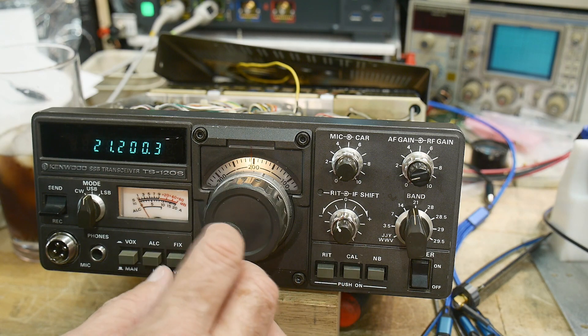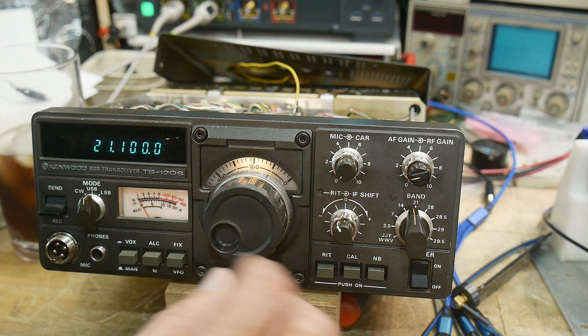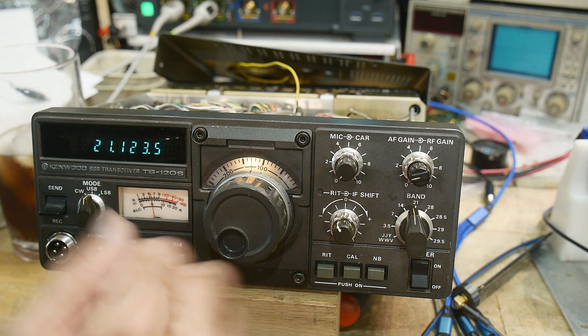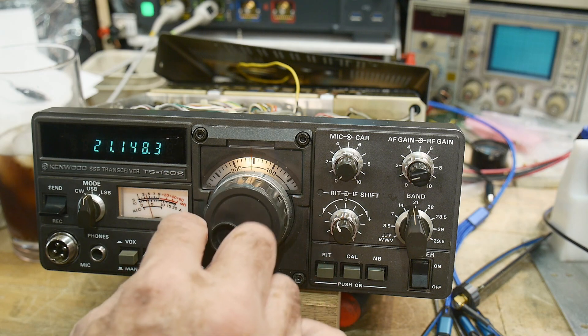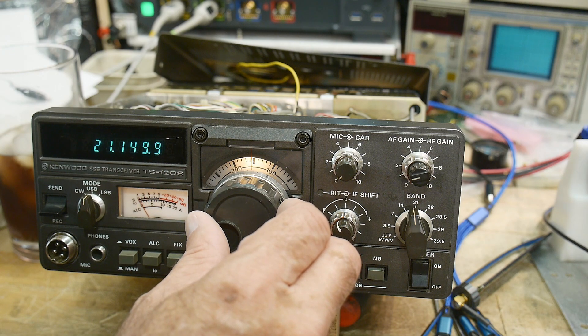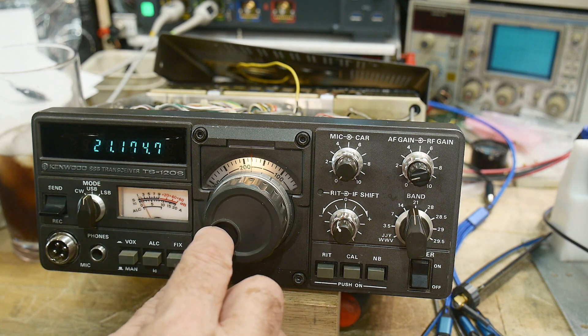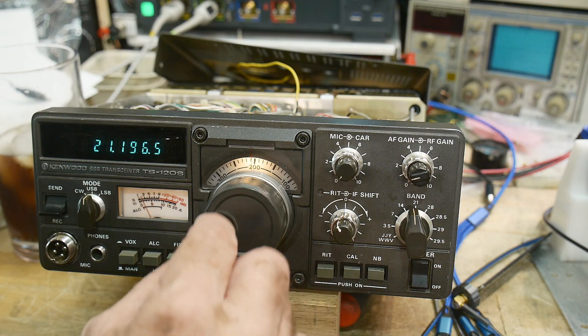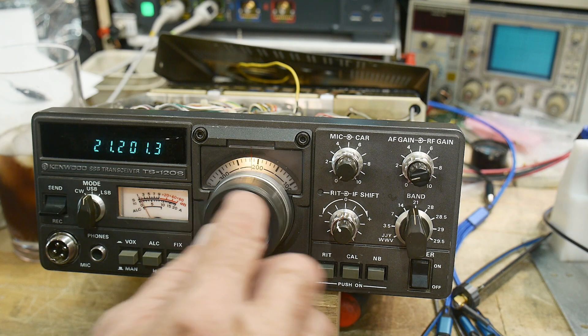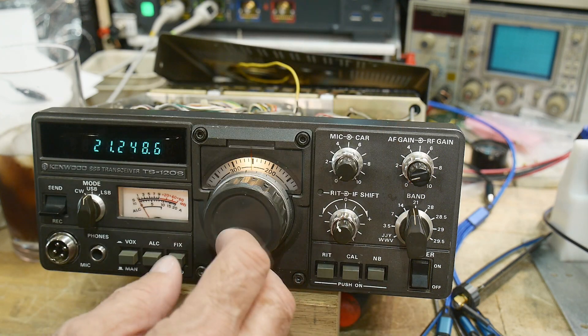There should be another marker at 100 — and there is. Oh, it's every 25. Zero it right at 50 again — so it's every 25 kilocycles we have a marker due to the CAL. So that's working.